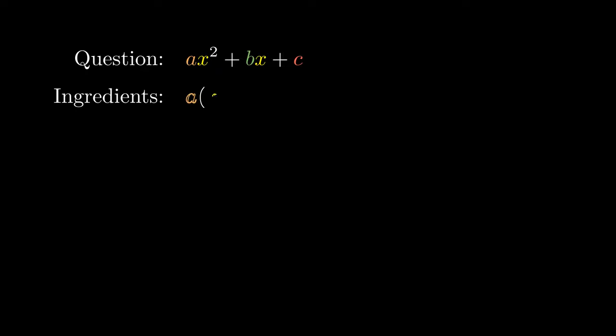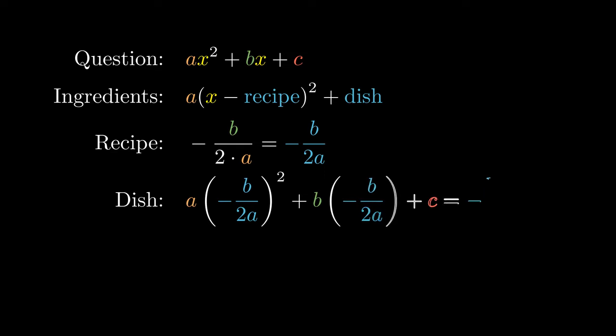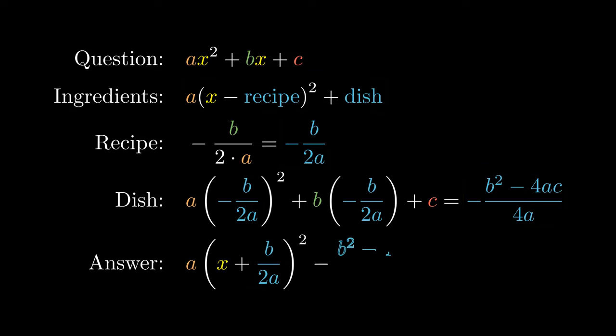We could run the same process with the general quadratic function ax squared plus bx plus c. Since the number in front of the x squared is a, our ingredients would look like a times x minus the recipe, all squared, plus the dish. Our recipe here would be the negative of b divided by 2 times a. We can substitute x equals the recipe to obtain our dish. Perhaps you could check this out with a little bit of careful algebra as an exercise. To obtain our completed square form, we combine the recipe with the dish and the ingredients to obtain our final answer. We're going to tuck it aside just for a while and come back to it later on.